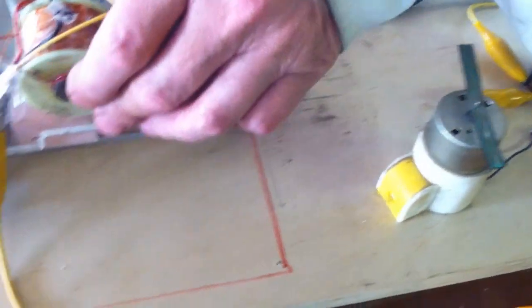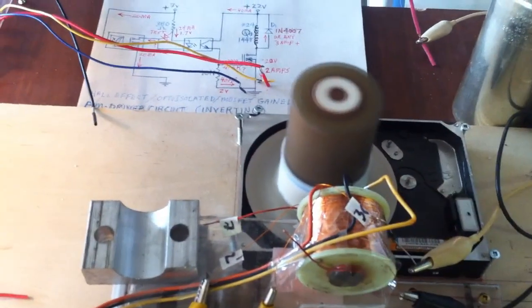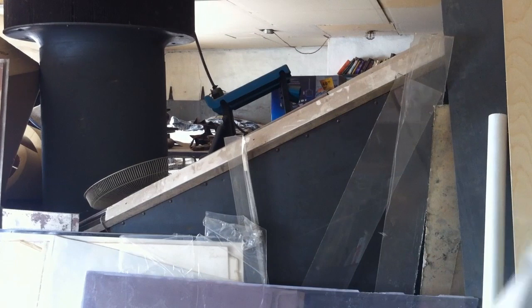It's running a motor off of the induction coil. My friend and associate Jorge Caballeros in Mexico has already put a spring in to make these drivers closer and further apart. Don't be deceived by his recent work with the toroid coil.